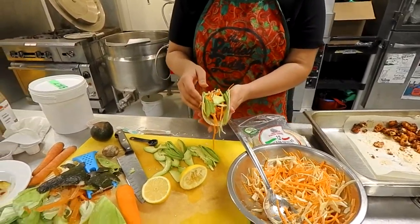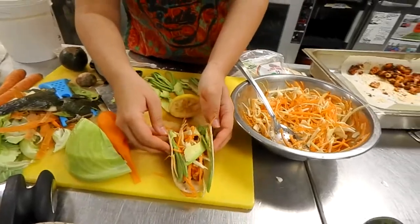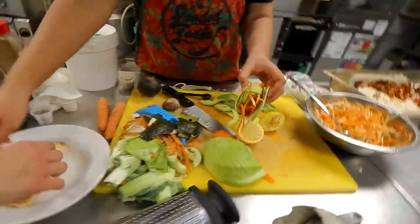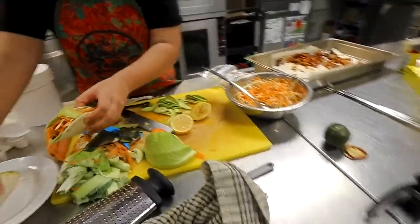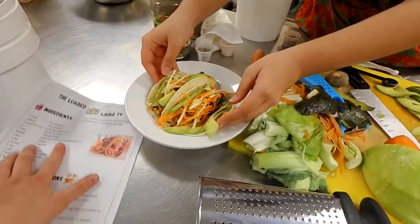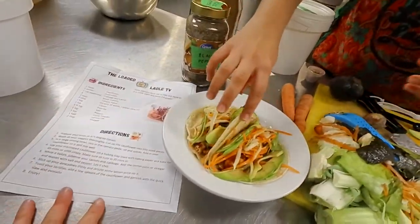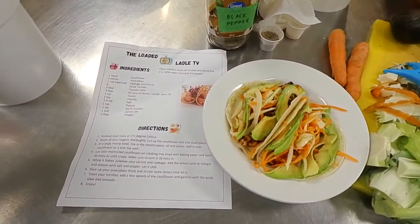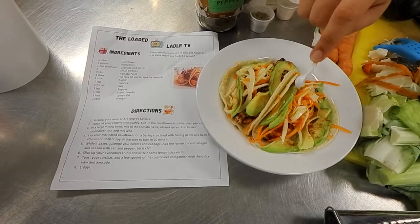I'm just gonna keep that here because there's no space — or we can try to smoosh it in. I always like the way it looks when there's two tacos side by side. Look at that! And there's the taco recipe. We're gonna sprinkle some chili on top — trust me, it's not a lot of spice, it's just for the avocado.